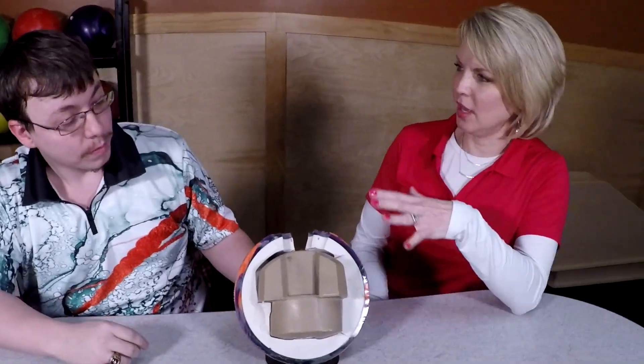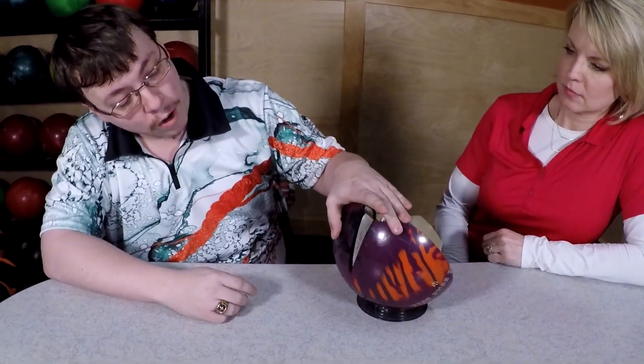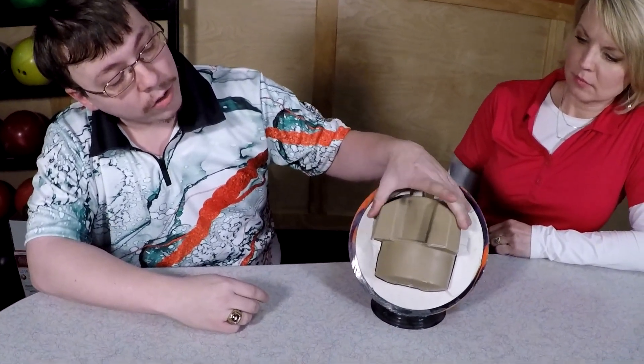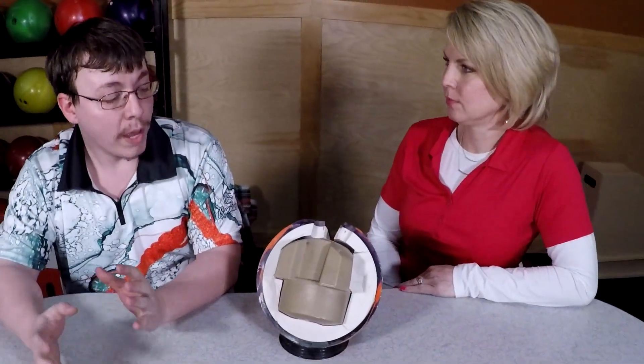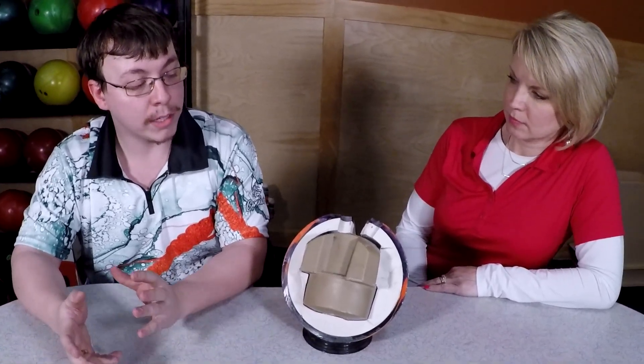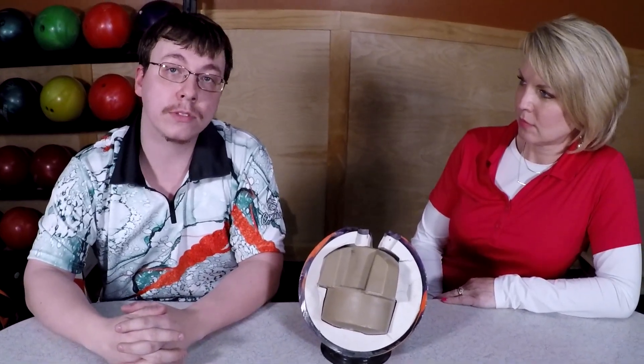Can you tell me the different elements of the ball? Of course — you've got your outer core, your inner core, and then you have your weight block. And what does the weight block do? The weight block does many things, but its main priority is when it gets down to the end of the lane, it helps it turn and flip and get harder through the pins.